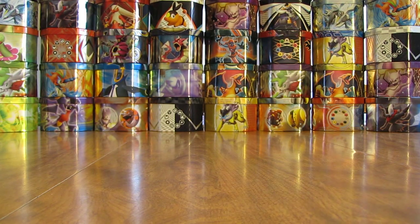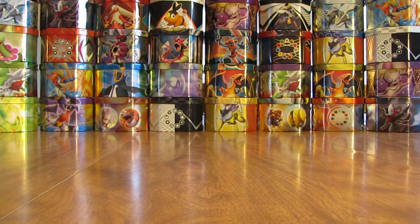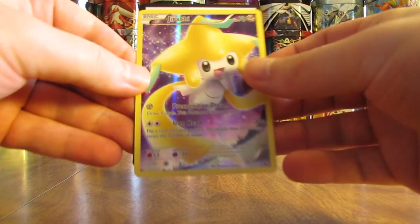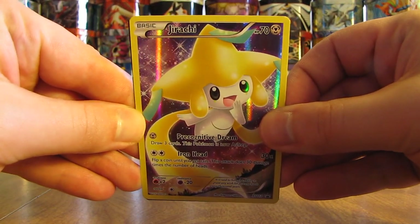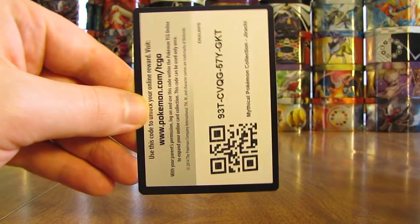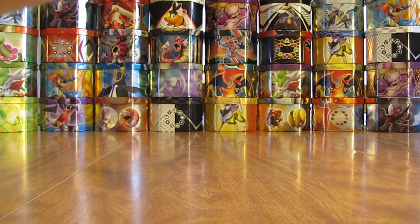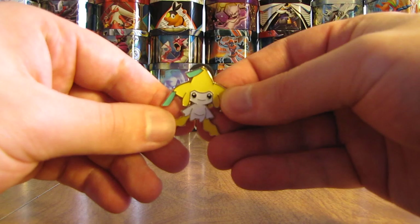Just think, one more box to open up from this person. Hopefully I'll be a little bit stronger this time and be able to rip this box open a little bit quicker. There we go — got this one open a little bit quicker. Same pin, Black Star promo card, and code card. So there's a Jirachi Full Art XY Series Black Star promo, the code card, and the pin. And then the two booster packs on the inside.